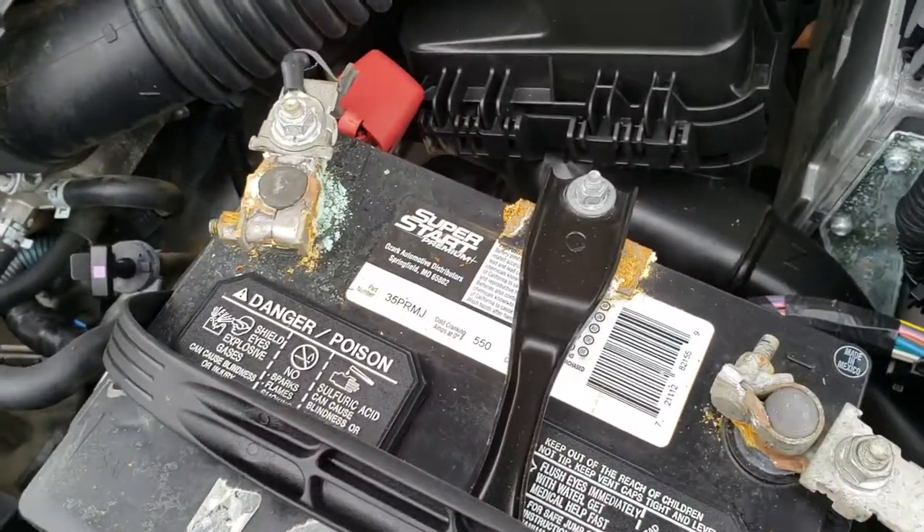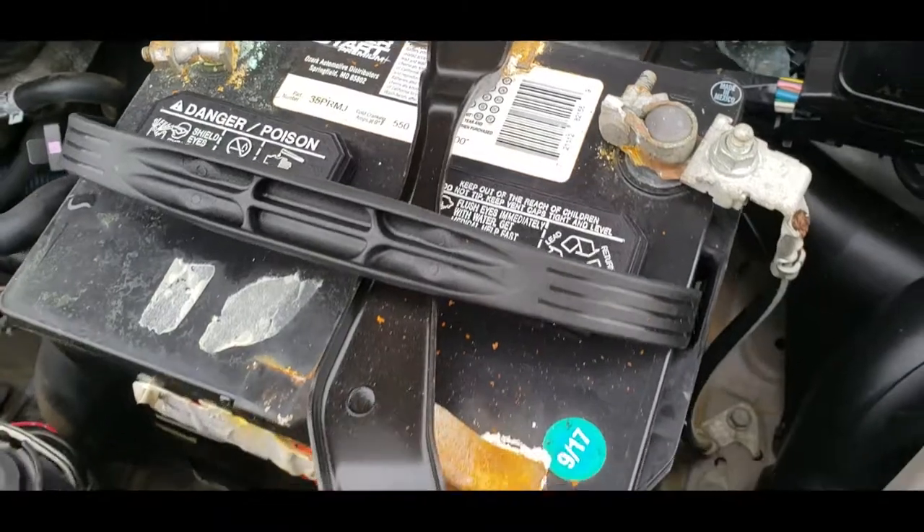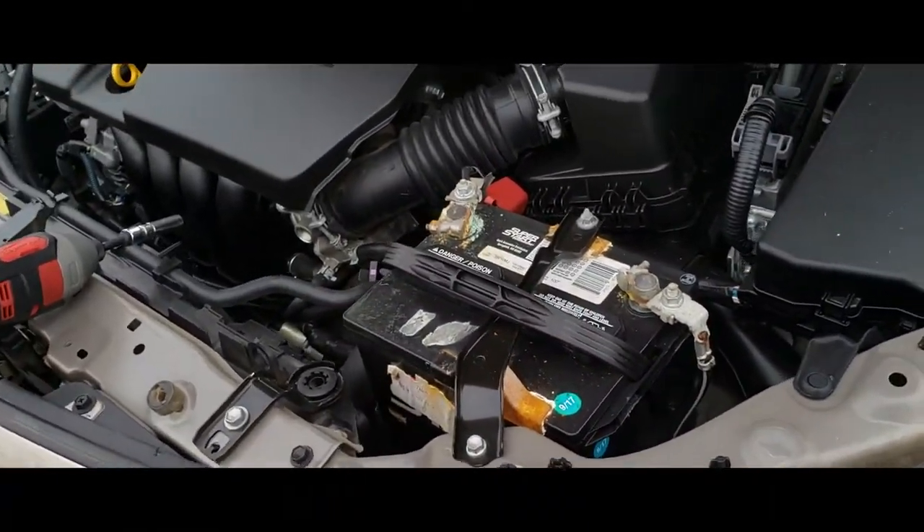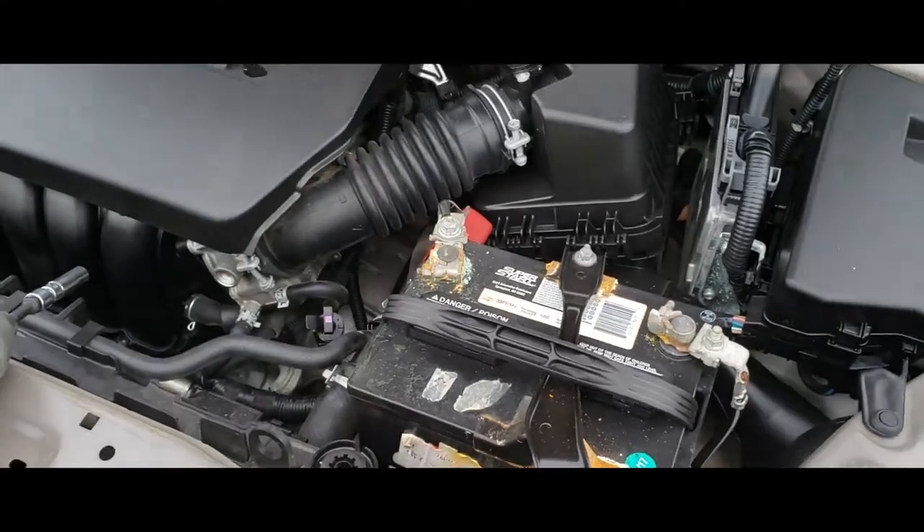If your battery looks like this, then more than likely it's time to change it out. This battery is dead — we have to jump it all the time, so it's time to swap it out.